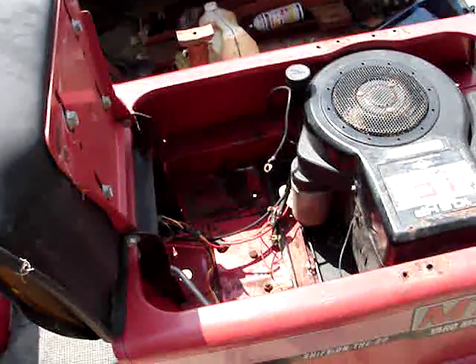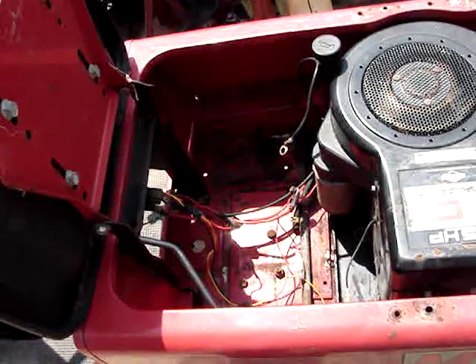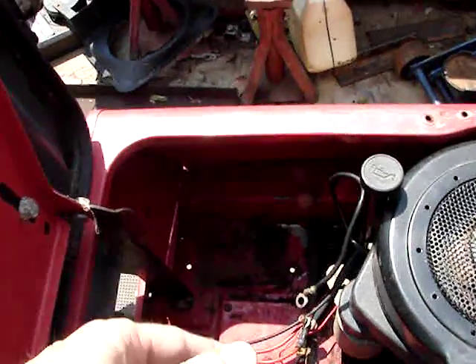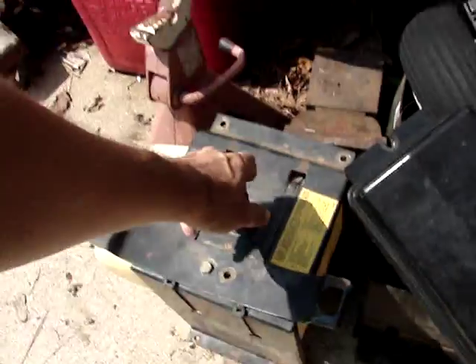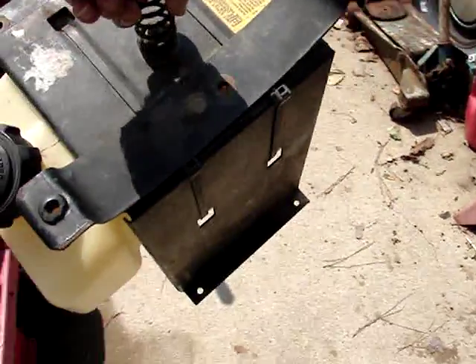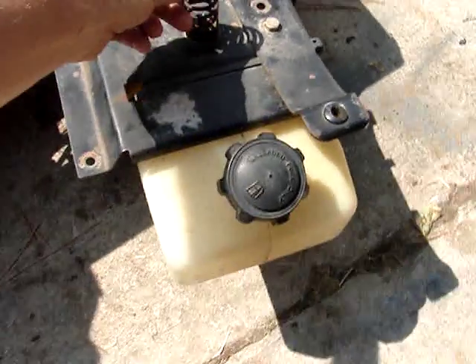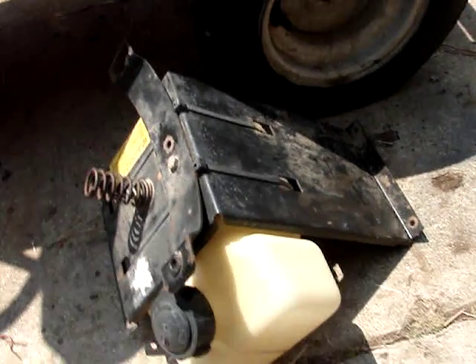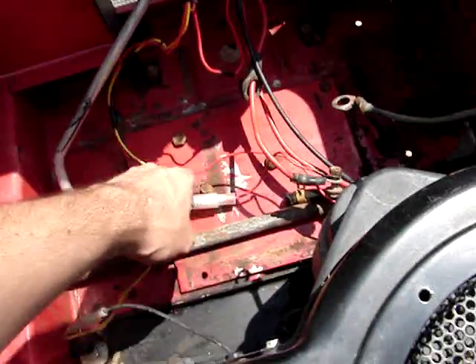My biggest problem is figuring out a gas tank and battery layout so I can use a normal size tractor battery. This originally was supposed to have the small motorcycle battery. This is the seat mount that goes down in there, with a gas tank that mounts underneath — which is fine, but it takes up an awful lot of space.